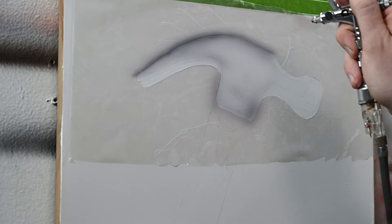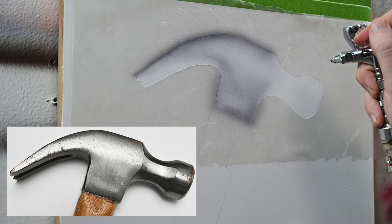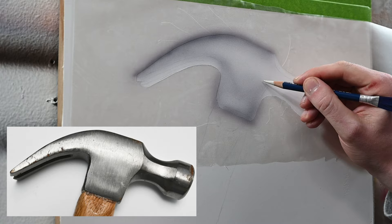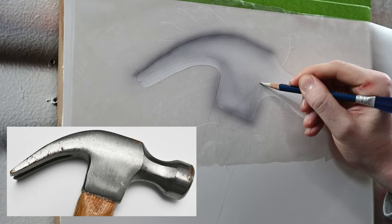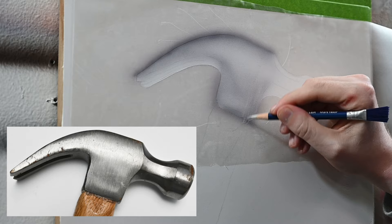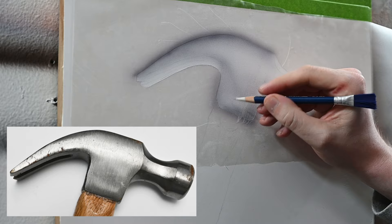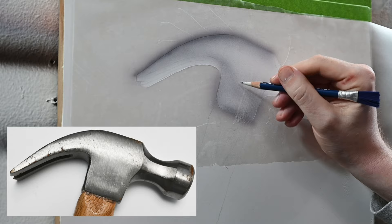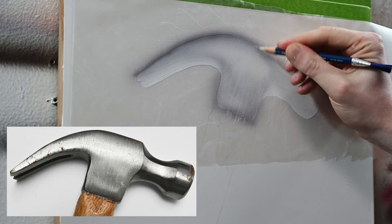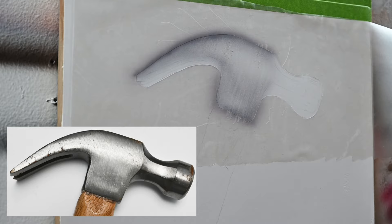I'm also adding some of this color to the lower part of the hammerhead so we can erase into it and start building up our textures. The light source is hitting this hammer straight on, so the brightest areas will be right in the middle, and the darker areas will be off to the sides where the metal folds away. The stainless steel has a brushed texture — thin vertical parallel lines. I'm using my eraser to start adding in some subtle lines; we'll switch to an airbrush needle later for much thinner, more precise lines, but for now this maps in where the brush strokes are.